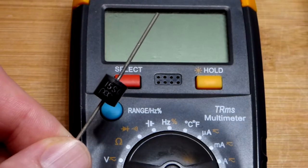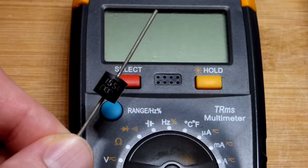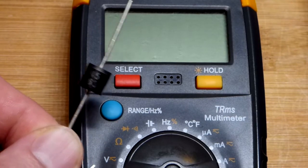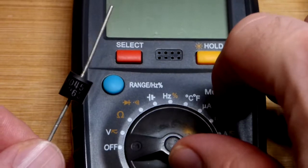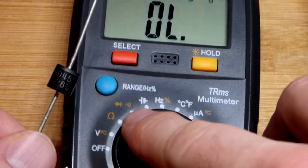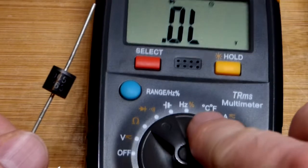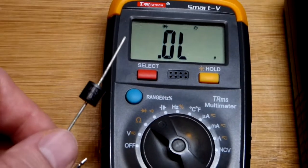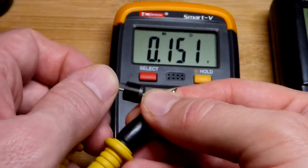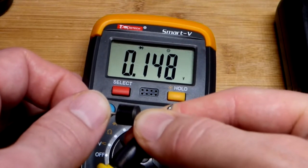This is a Schottky diode. It has a lower forward voltage than most rectifier diodes and can handle a lot of current — I think up to 15 amps, and it'll block up to 45 volts in reverse bias. We'll set the meter to measure diodes, and we can see that at around 1 milliamp, it only has a forward voltage of about 0.15 volts. It's really low, but I'm pretty sure that goes up a bit at higher current.